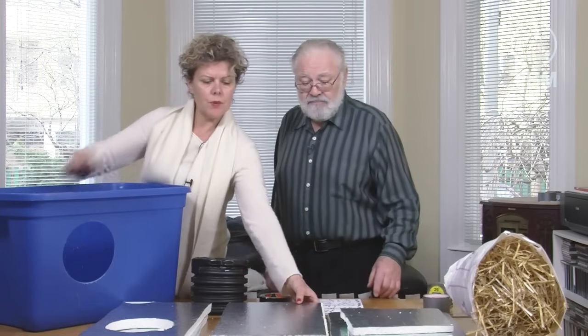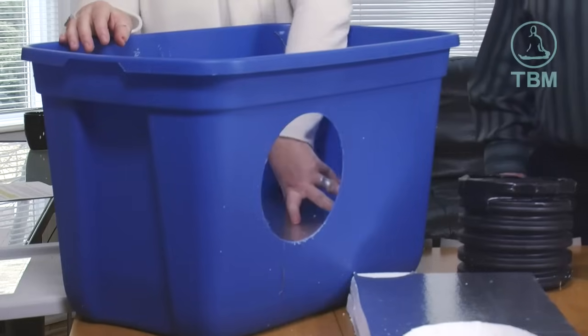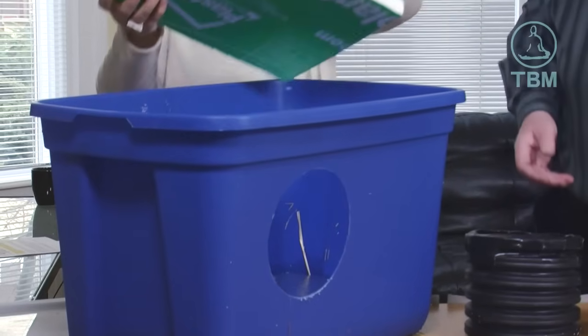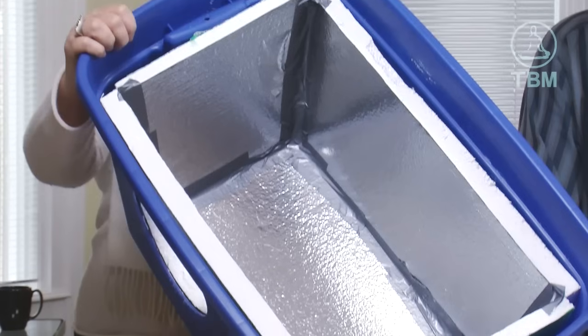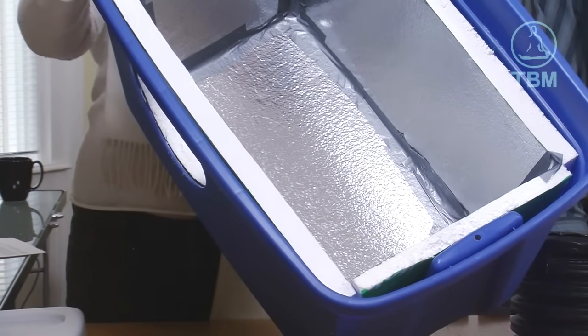Then we assemble the pieces. We put the bottom and sub-bottom in first, then the two side pieces, and then the two end pieces. The box is taped together with duct tape — Callie will do that for us. An important tip: make sure it's airtight so that no drafts come in, because we're trying to create a little container for the cats that's really warm.